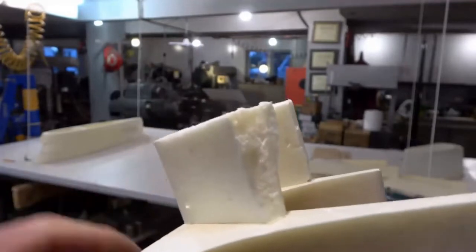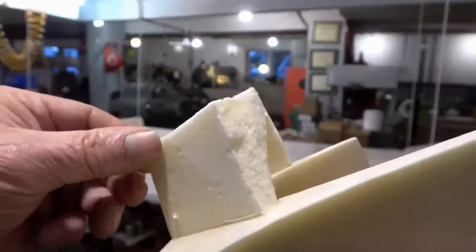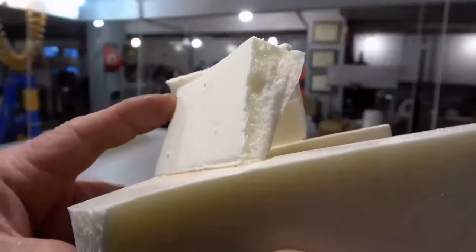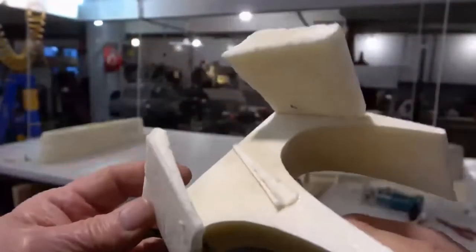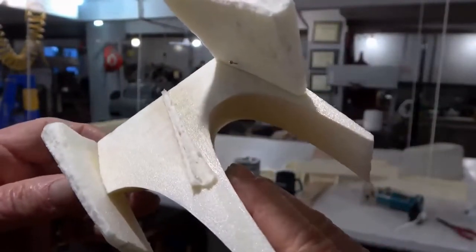No sanding is really required. Let me show you — it's not breaking, it's not letting go. It's going to rip the foam. You can see it ripping the foam now — look at that. It's actually ripping the foam, as you can see.